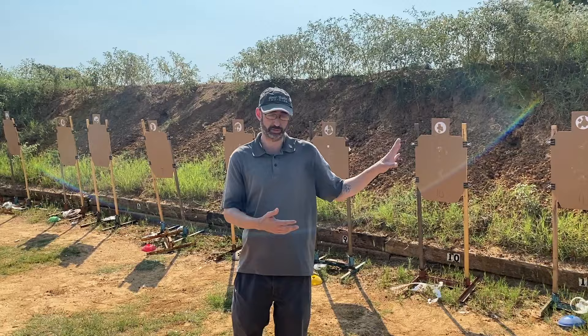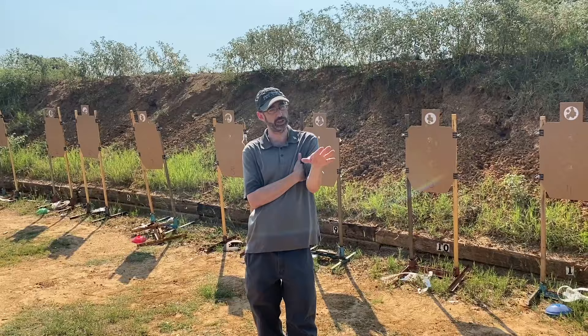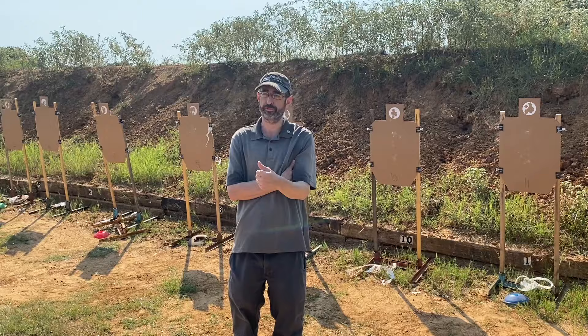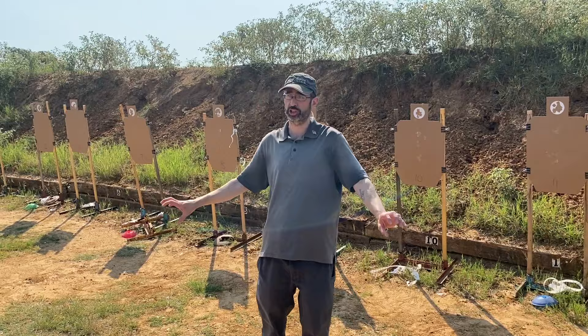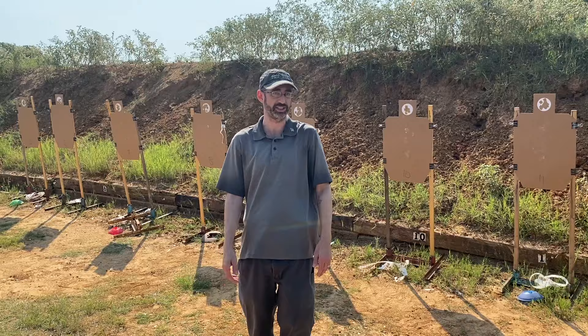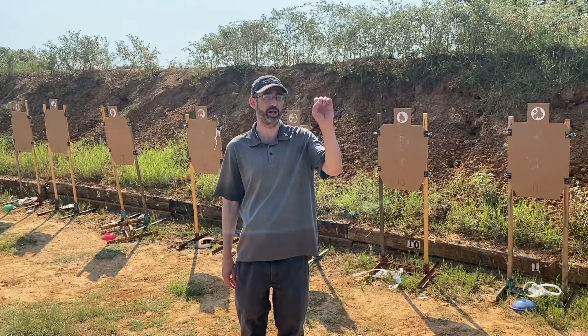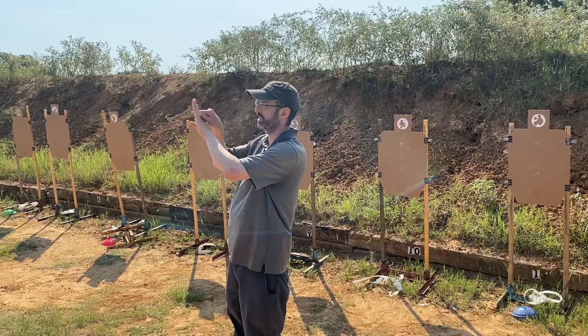To whatever extent you perceive me to have any skill at shooting, a giant portion of that has come from this drill and the other two dry drills we'll do. We're only doing a brief introduction in class — otherwise we'd spend all day on it. I have done such a mountain of these that I have destroyed four Glock slides. The round case head imprint on the breech face busts out forward after enough firing pin strikes — tick tick tick tick — and eventually you bust out the breech face.